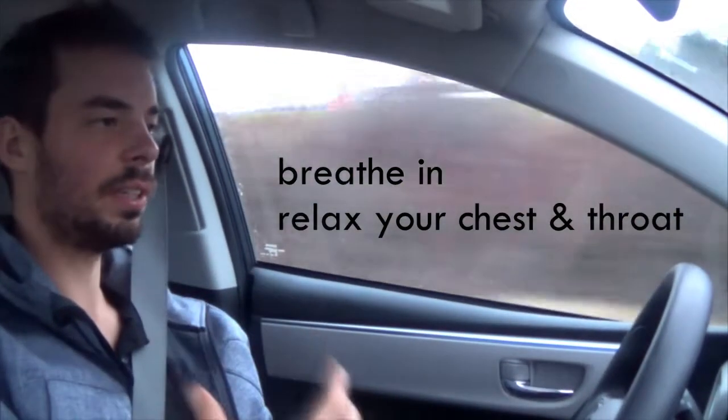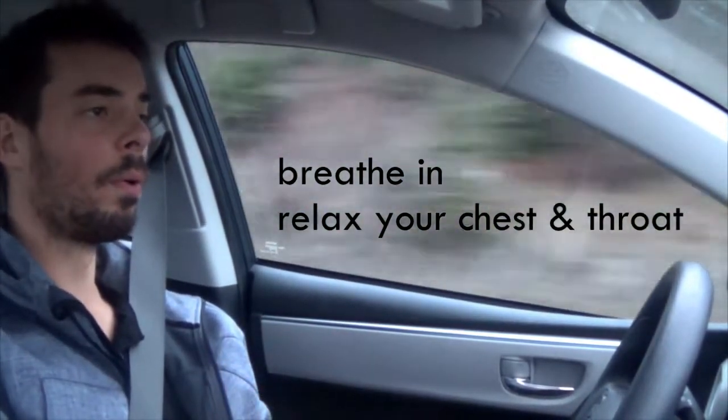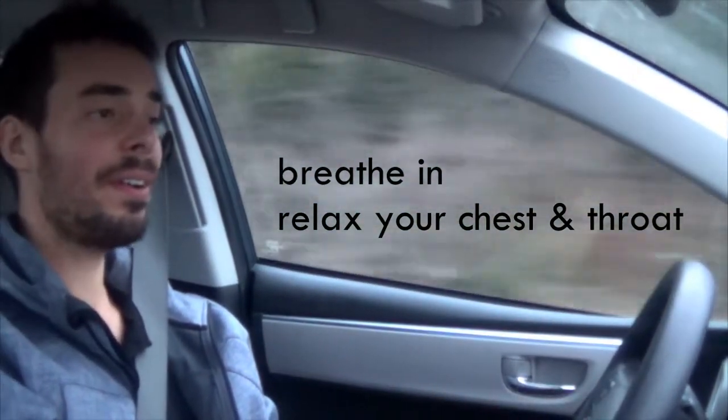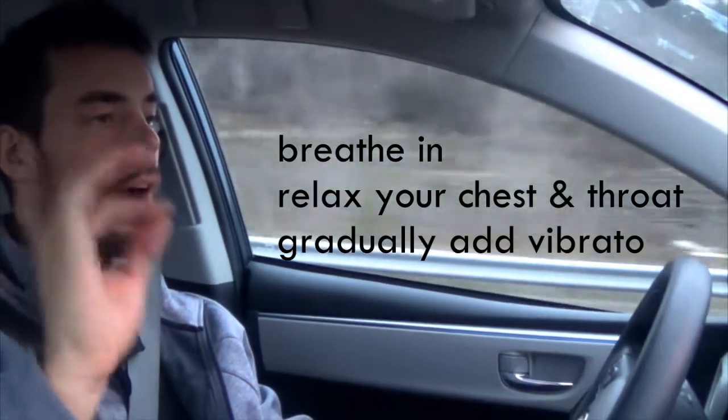What is important when you do this is don't forget to relax your chest and your throat, and feel balanced in your spine — you want to reach out to the other side.